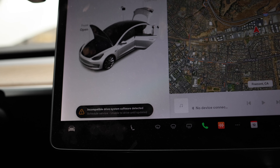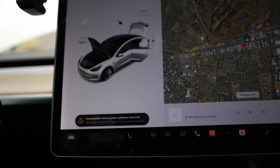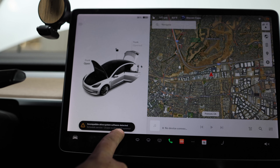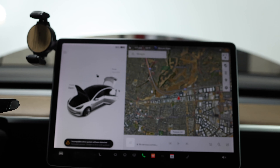The car is powered back on, and you'll see that we have a new error: incompatible drive system software detected. So now we've got to fix that.